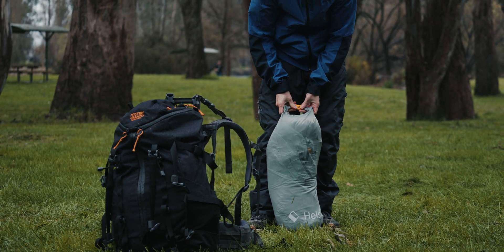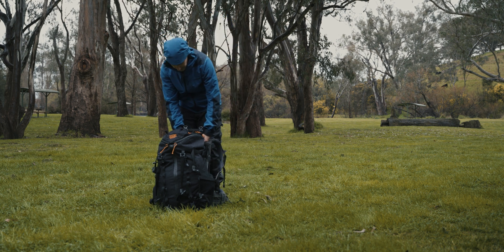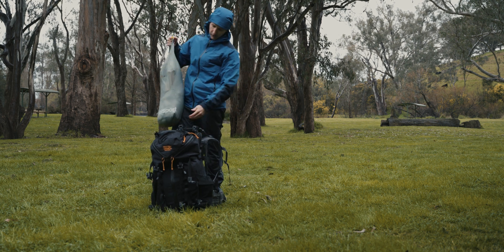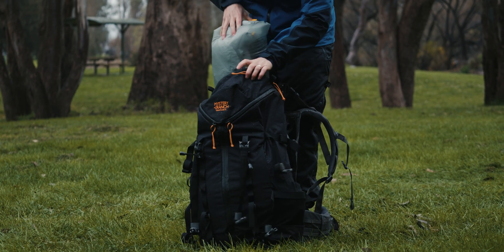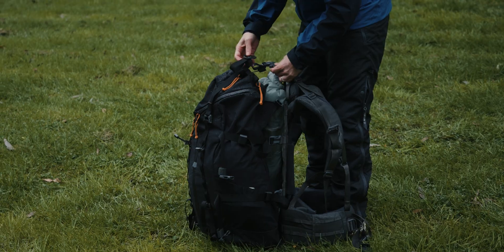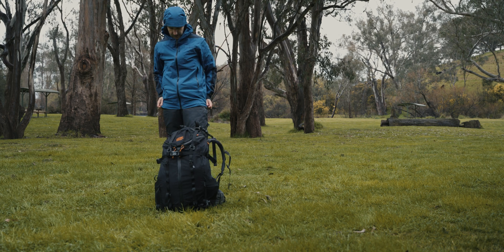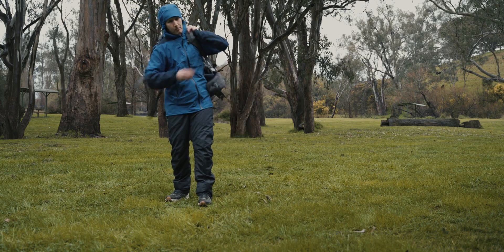You can deal with a wet tent. I'm really liking these Mystery Ranch packs because they've got this overload feature. Today I'm just going to throw my wet tent down the back, strap the bag together, and I don't have to deal with it now. And I'm ready for the walk back out.